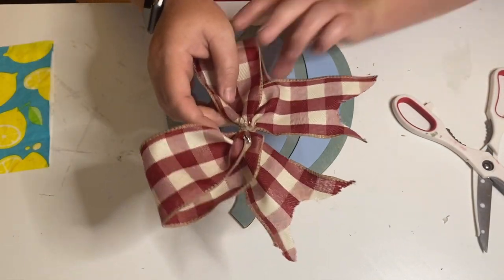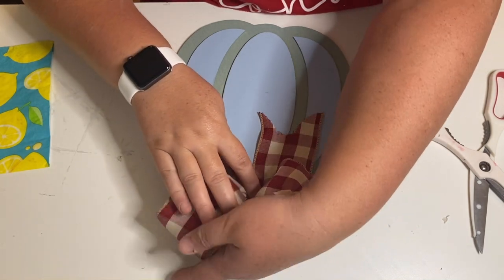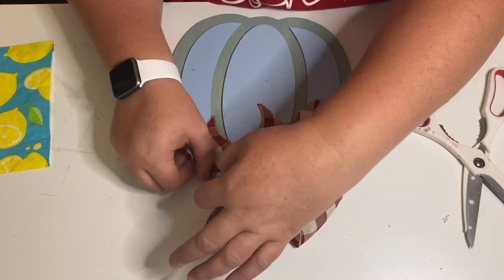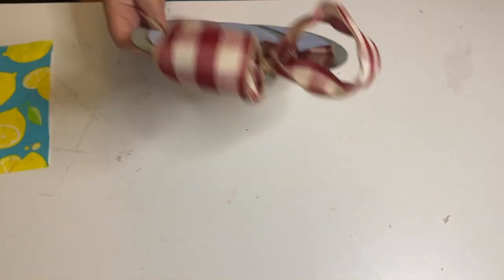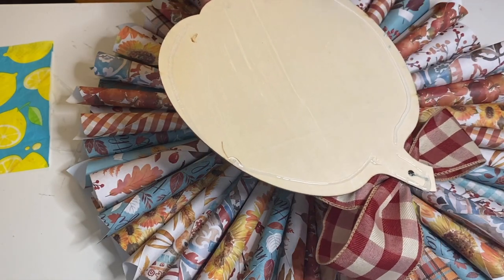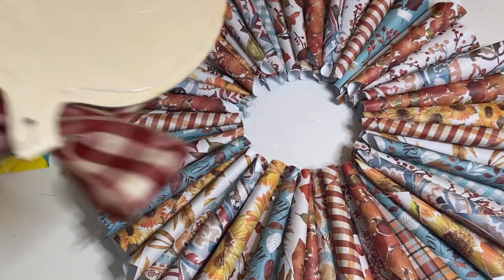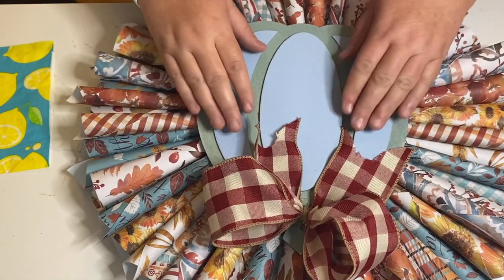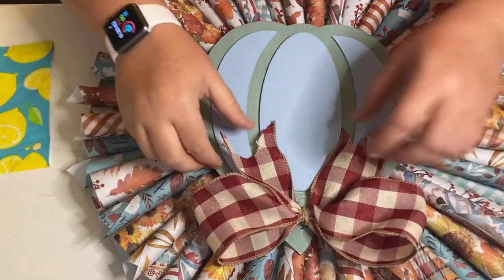I go ahead and dovetail my ends and then use hot glue to glue the bow onto the top of the pumpkin. My scissors were getting kind of dull so it's a little bit of a rustic dovetail, but I just went with it. I glue that bow to the top and then we're going to take this pumpkin wood cutout and glue it to the top of our cone wreath. Where our cone wreath had the hole in the middle, we're going to sit the pumpkin gently onto the paper and press down — you don't have to smash it because this is paper. I go ahead and put a piece of twine on the back and then this project is complete.